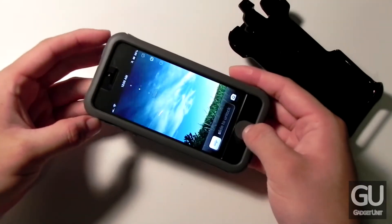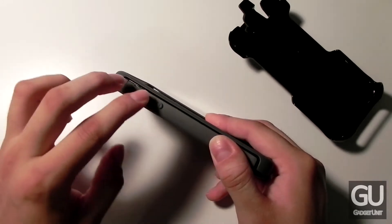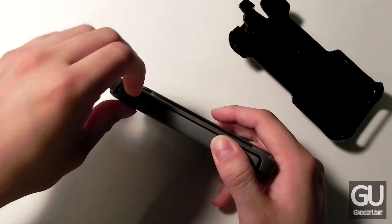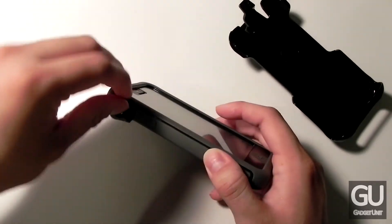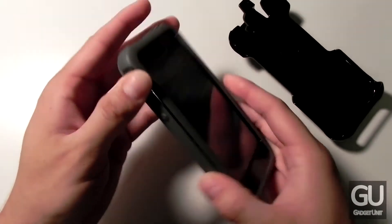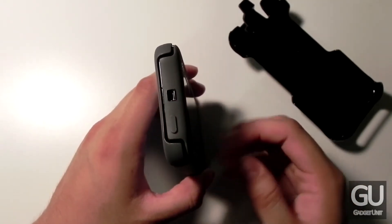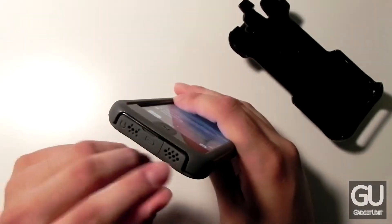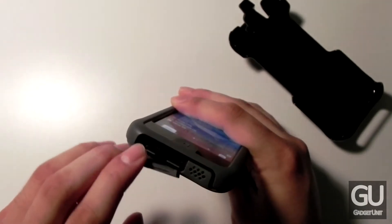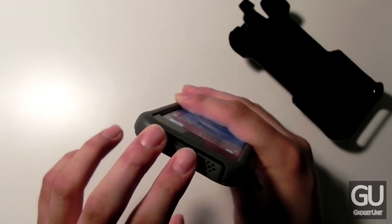The home button works just fine. Taking a tour of the case starting on the left side: we have a volume up and down nub — they take a little extra effort to press but you still get a fair amount of feedback. Above that is a silicone cover for your silent switch; it's a bit recessed but not too hard to access. Moving toward the top, there's a power button nub that also takes a little extra effort to press but provides fair feedback. Along the bottom there are holes for your speaker and microphone, and a flap covering the Lightning port and 3.5mm headphone jack. Note that there's not much room surrounding the headphone jack, so larger plugs may have issues.